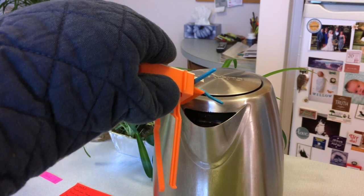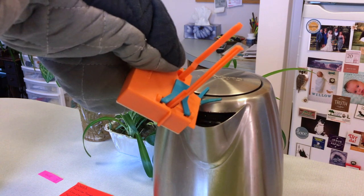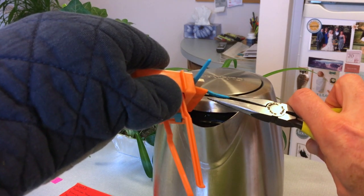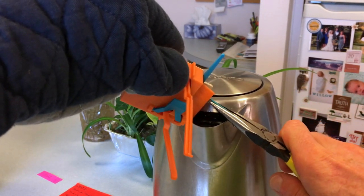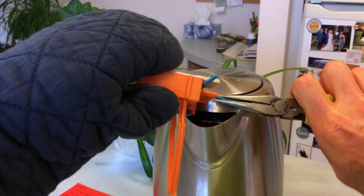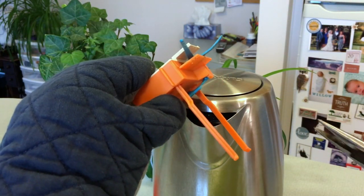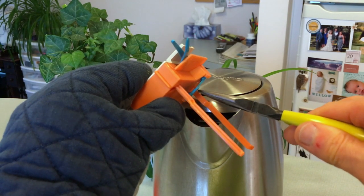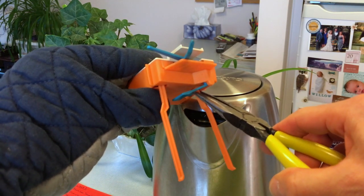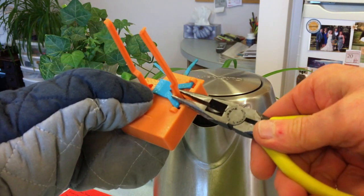I'll start with the bent blue needle. Now for the far right arm that is bent — I'm stretching it back out, and back down.